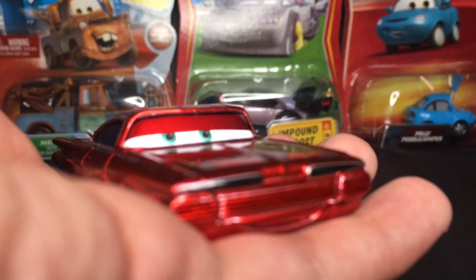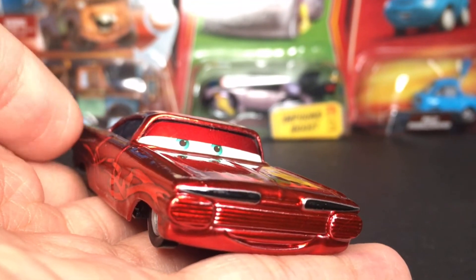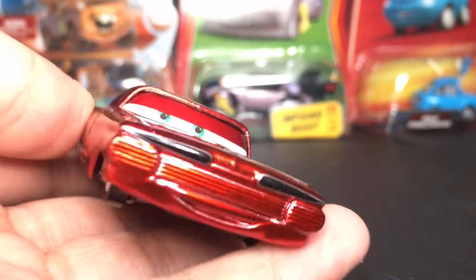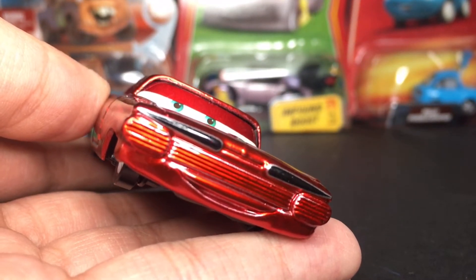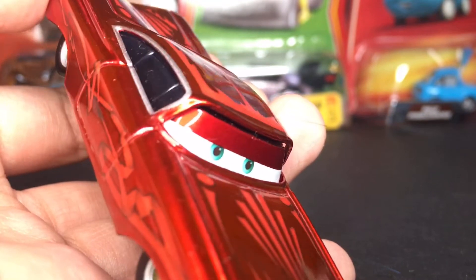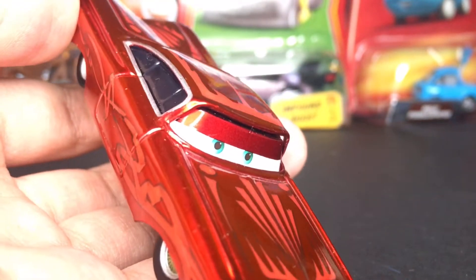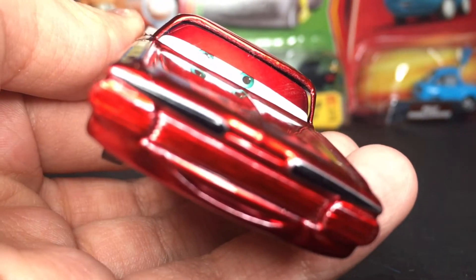Hydraulic Ramon is a very amazing diecast car. He was released back in 2010 and that is his only release, which is very cool. He's got a nice little smile on his expression — happy to be in Radiator Springs — with his nice cool metallic hydraulic finish. You guys can see he's got some nice teal greenish eyes, looking kind of toward the right side of his car, which is always kind of cool.